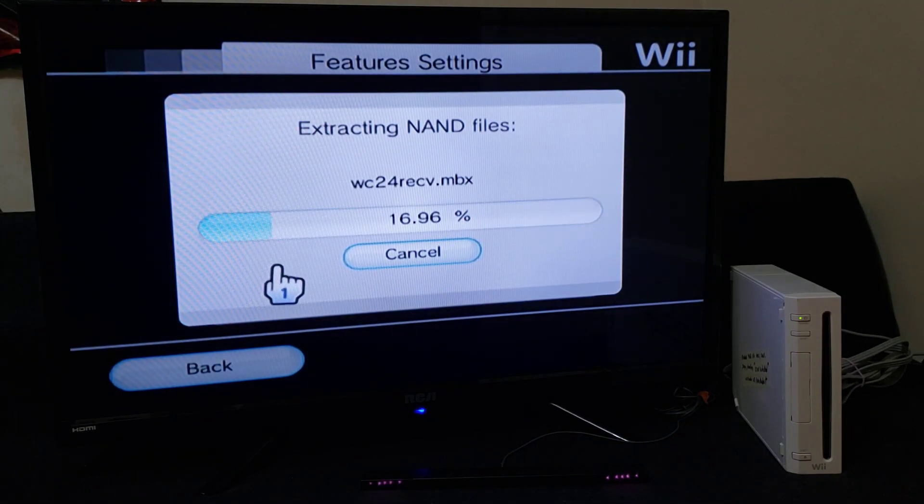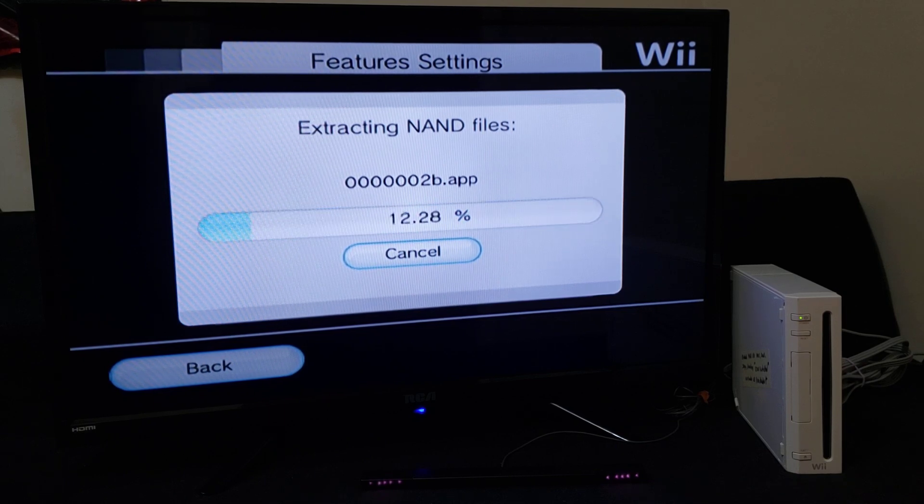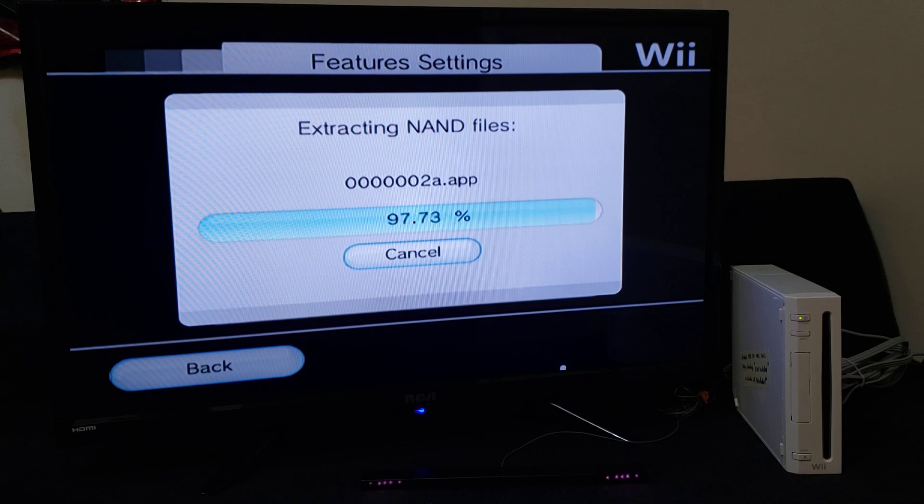You should start copying all your files from your NAND. This Wii doesn't have too much stuff, so it should take anywhere between two to three minutes. And then you'll have all your files backed up on your SD. I've also added Wii Explorer so I can show you all the files that it copies over.